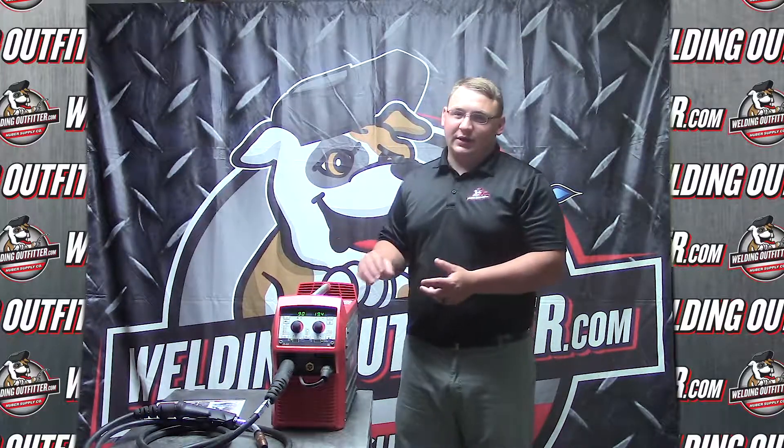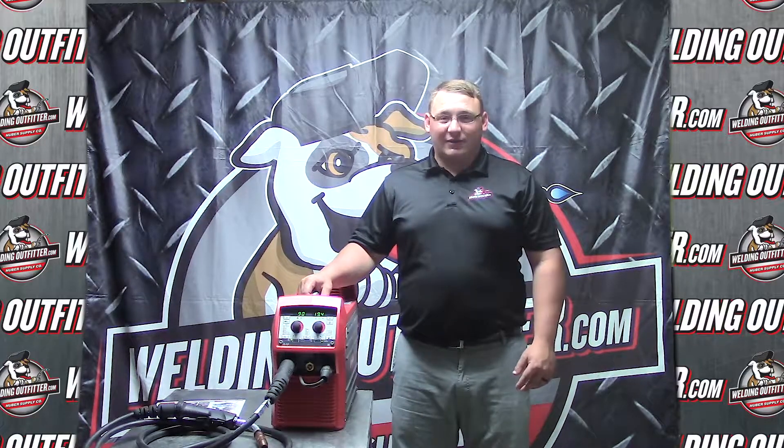It has some smart technology that can sense the amperage coming out of the breaker. Thank you for stopping by and have a great day.